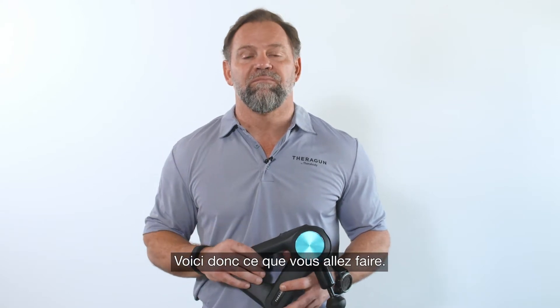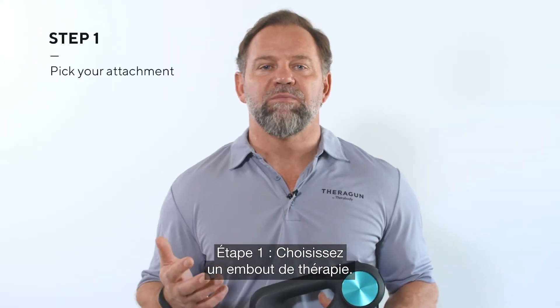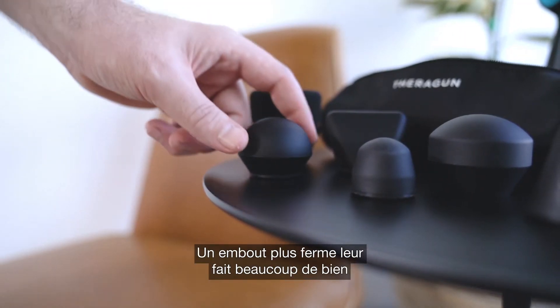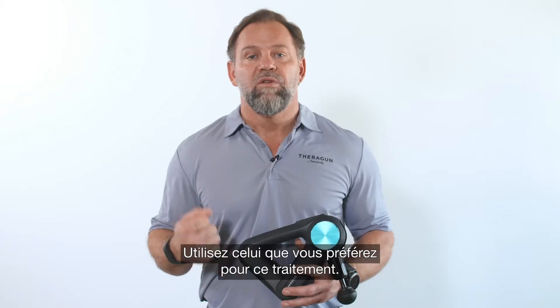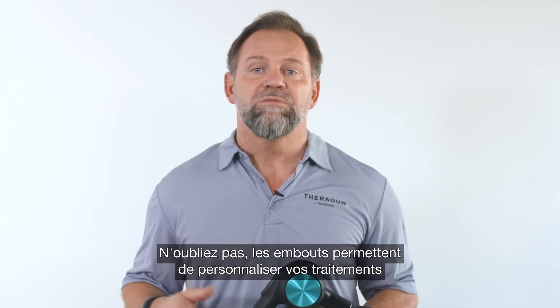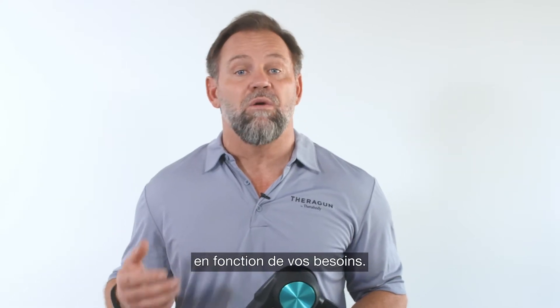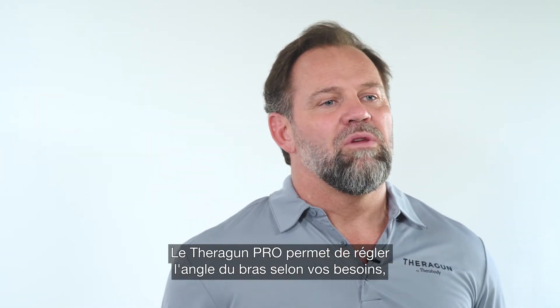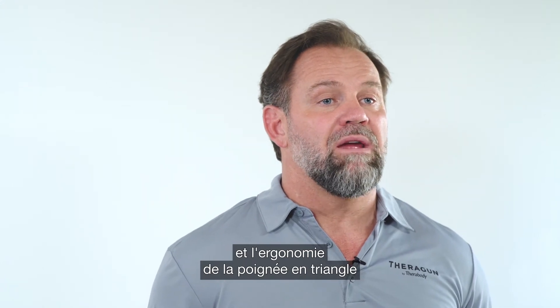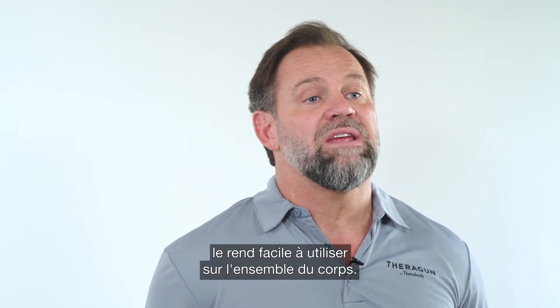So here's what you're gonna do. Step one: pick your attachment. I like the standard ball for the quads — they're the largest muscles of the body and they really benefit from a bit more firmness. You can use whichever you like for this particular treatment. Remember, attachments allow us to personalize the usage for our own needs. If you have a pro, you can adjust the arm angle to meet your need, but our ergonomic Theragun triangle design makes it easy to use almost anywhere on your body.